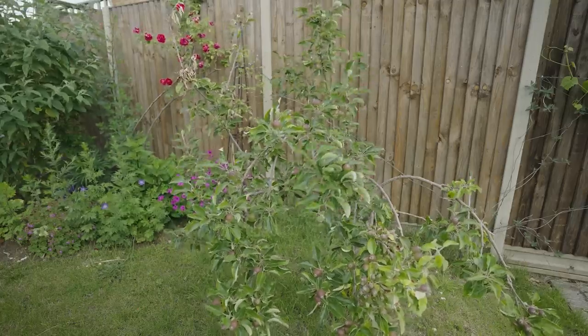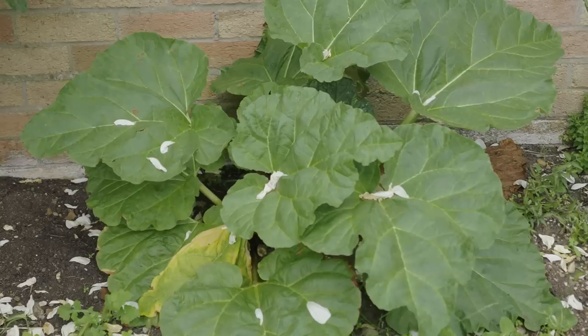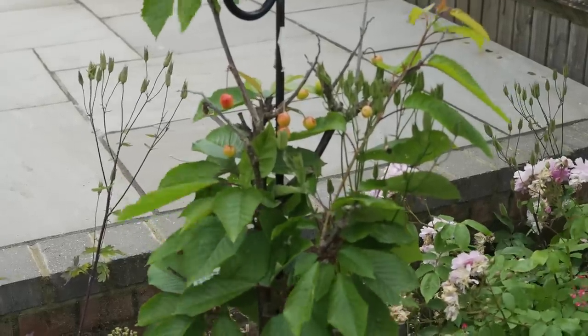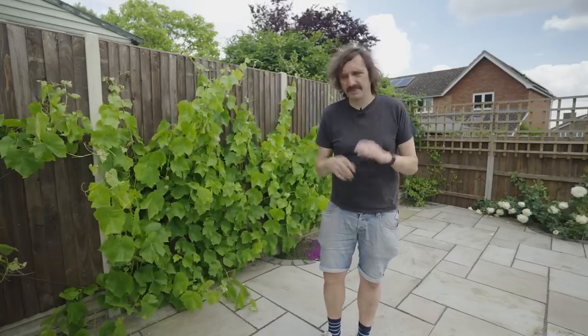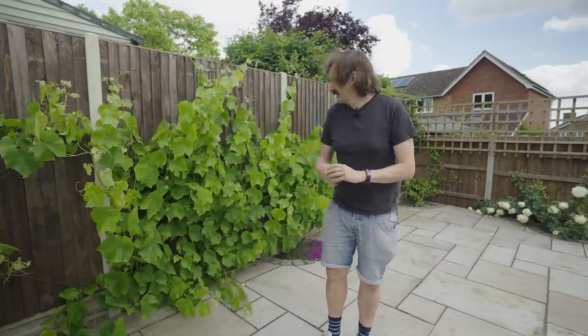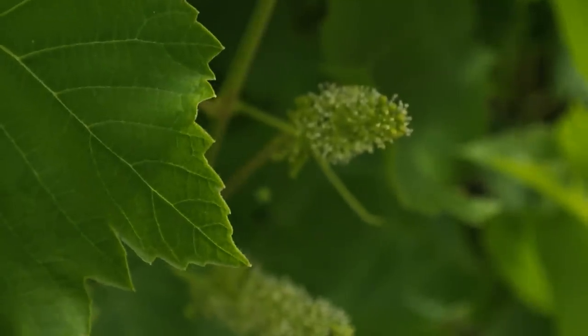There's an apple tree over there that looks like it's starting to bloom. There's some rhubarb down there. And a lovely little cherry tree that's got some fruit growing already in its early days. But this I'm particularly excited by — I think these are going to be grapes. Hopefully edible ones. If not, I'm making wine.